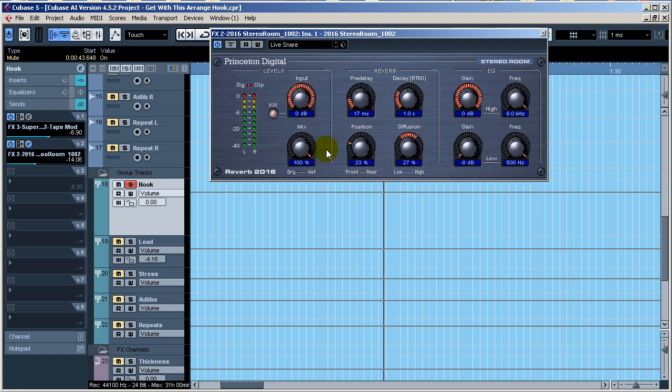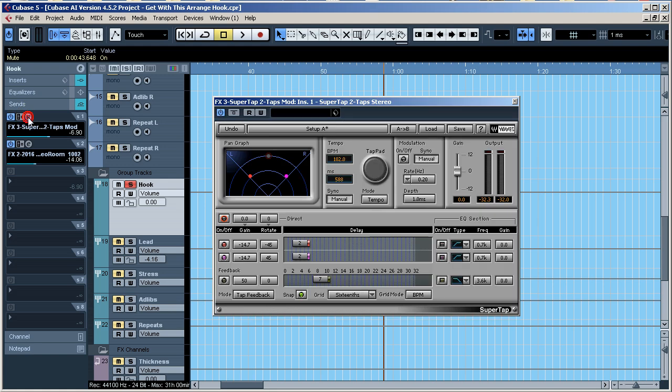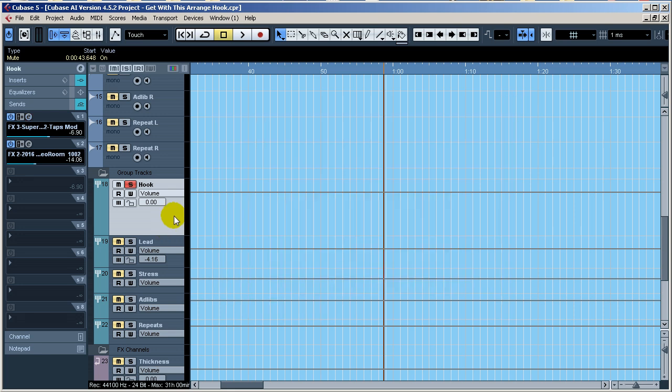I'm using the same reverb I'm using for the lead vocals. However the Super Tap is a little different and it is automated. This creates a slightly thicker, stereo-widening effect type sound, and they're turned down pretty low — barely noticeable, kind of subliminal.